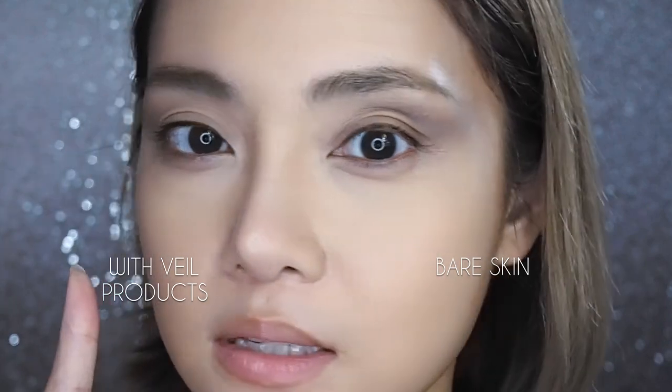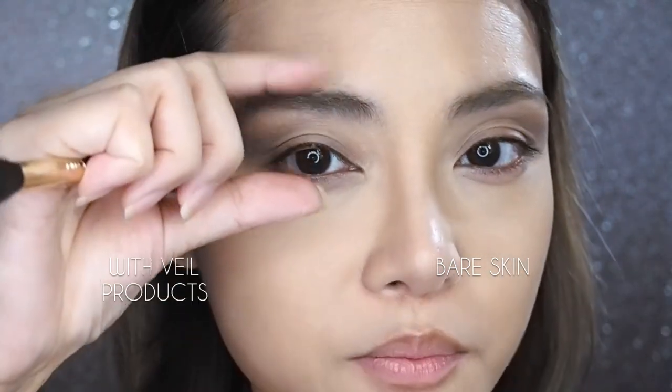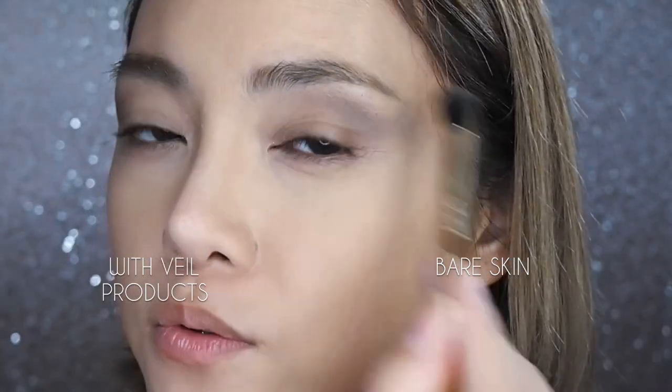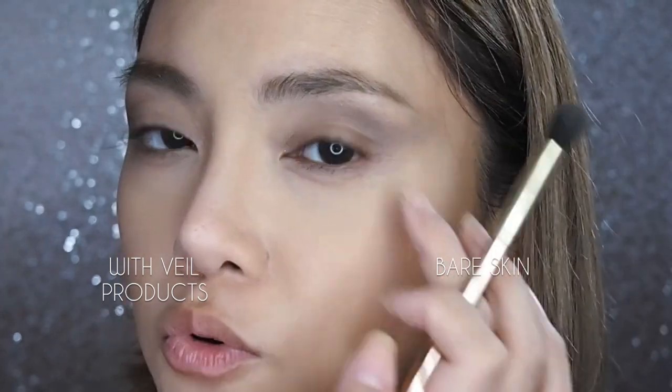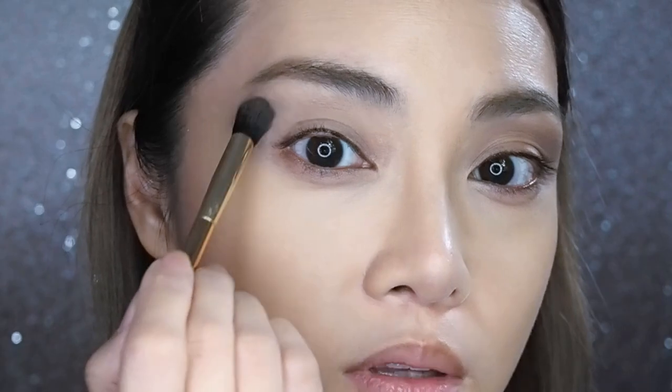You can already see when it's slightly smokier that the side with the primer is grabbing the pigments a lot more, whereas on the bare lid I could really blend and diffuse the color out for a hazy, smoky, soft look. The primed side is looking a lot more dramatic — wherever I set the brush down, the pigments were locked onto the primer. So if you want a more dramatic and very defined look, this primer definitely works. But if you want a hazy, soft look, you may want to go with a drier primer or just your bare lid.